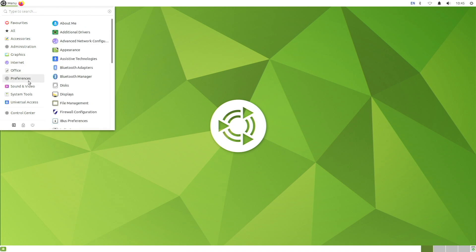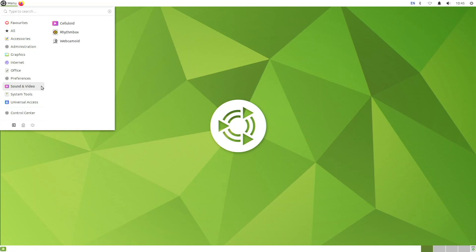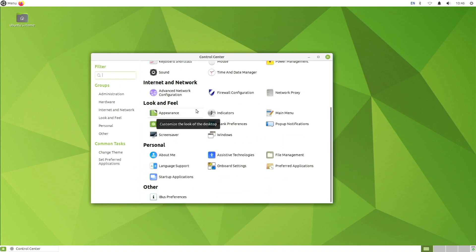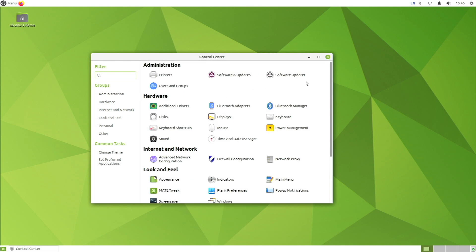Under Preferences we have some nice options including the About Me app, additional drivers — which isn't that useful on the Raspberry Pi — file management, and display settings. Under Sound and Video we have Celluloid as a video player and Rhythmbox for music. Under System Tools we have the Mate Terminal, Mate Disk Usage Analyzer, and the GDebi package installer. The Control Center has all settings grouped together in one app, making it really easy to search for and find any setting.